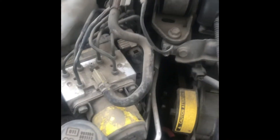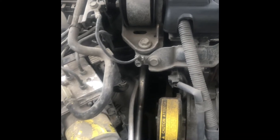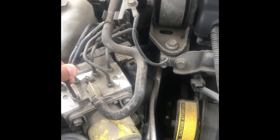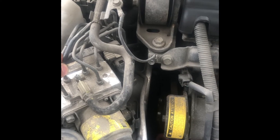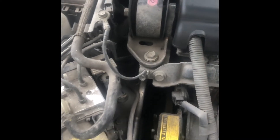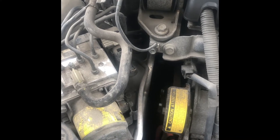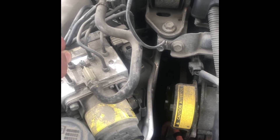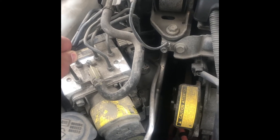So that means this one is defective — it's leaking internally. And the only way to fix it is to replace it. This thing is very expensive. The cheapest I could find online is around $960 plus shipping, so that's around $1,000. Dealers will charge you $2,000 for the part, plus labor, which is around $500 to $600.